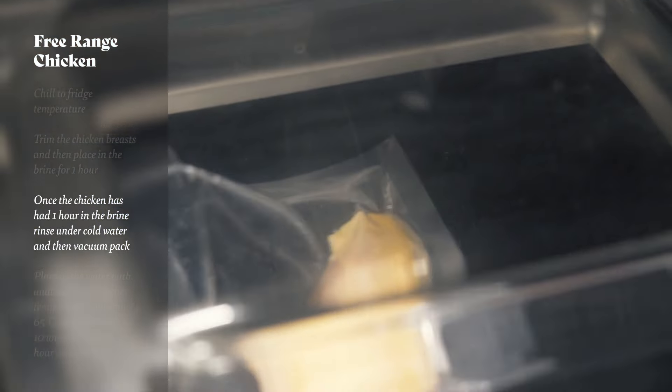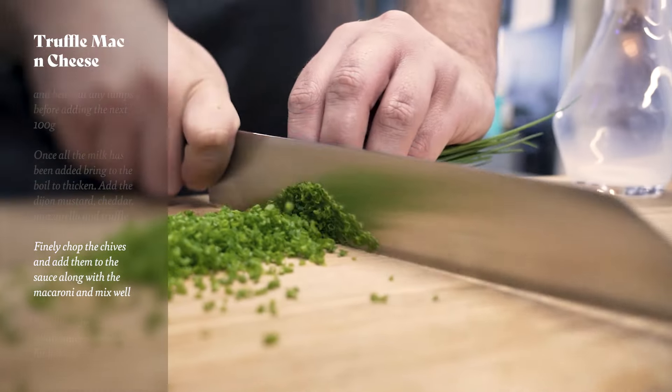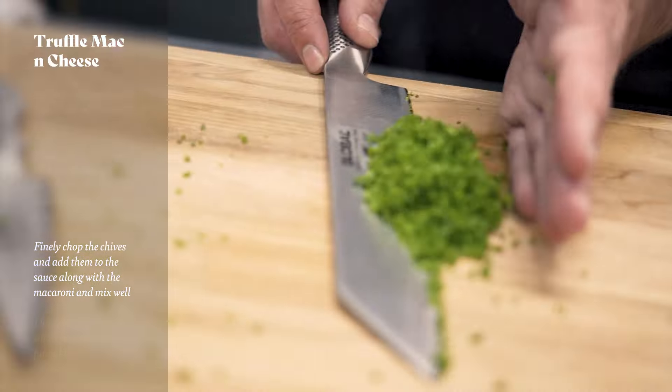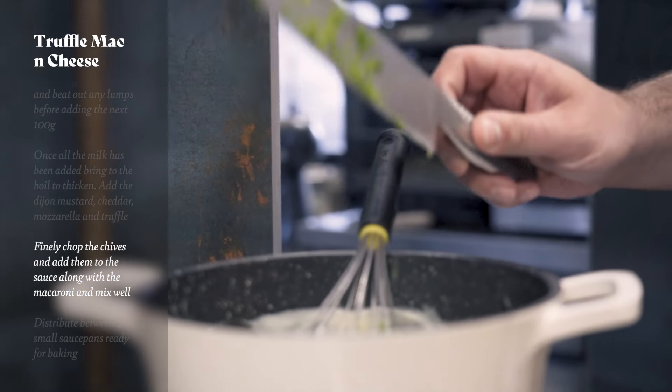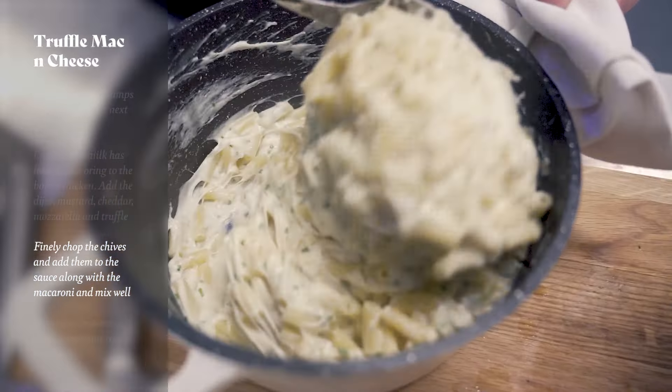Once the sauce has thickened we're going to add our Dijon mustard and our grated cheeses. We've just had a delivery of beautiful fresh Wiltshire truffle so we're going to get a bit of that in there as well. You can see the cheese has melted and we've got that beautiful stringiness everybody associates with mac and cheese. We're going to chop our chives using the Global Kiritsuke knife, then add them along with the macaroni to the cheese sauce, mix it well, place it into individual serving pots and finish with parmesan over the top ready for the oven.